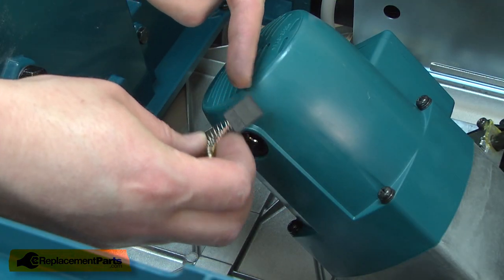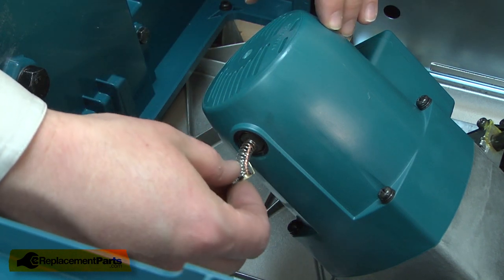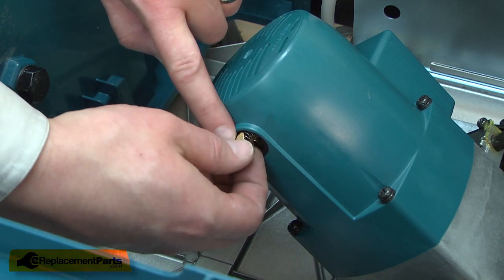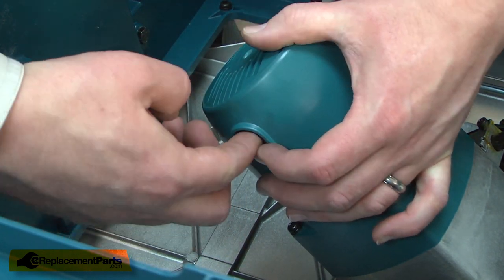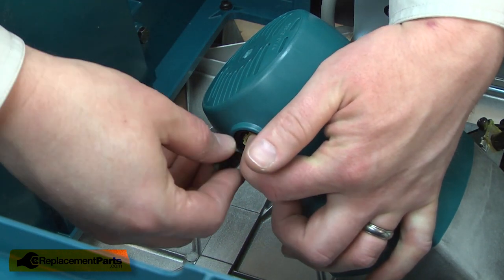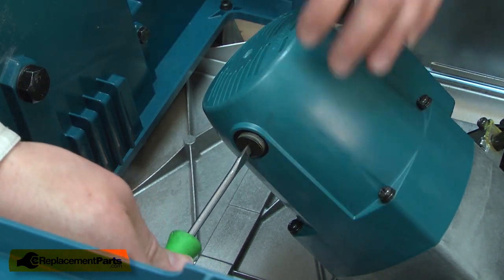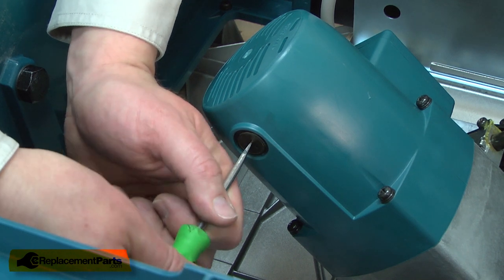To install the new brush, I align it with the brush holder and insert it. As I insert it into the holder, I need to make sure that I line up the ears with the holder. I'll hold it in place as I reinstall the cap. I'll resecure the cap with a screwdriver. I want to be careful not to over-tighten the cap or I can crack it.